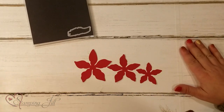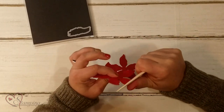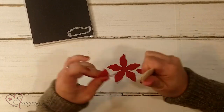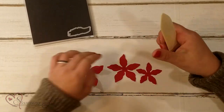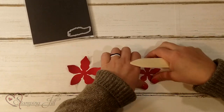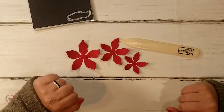Next I'm going to take a bone folder. I'm just going to curl these petals so that they have a little bit more life to them and they're not so stiff and straight. I'm going to do that on each one of my sizes.